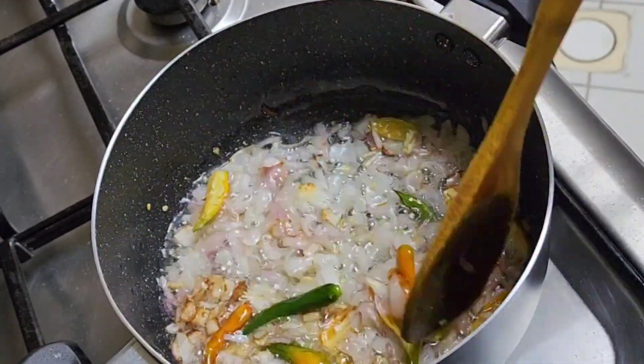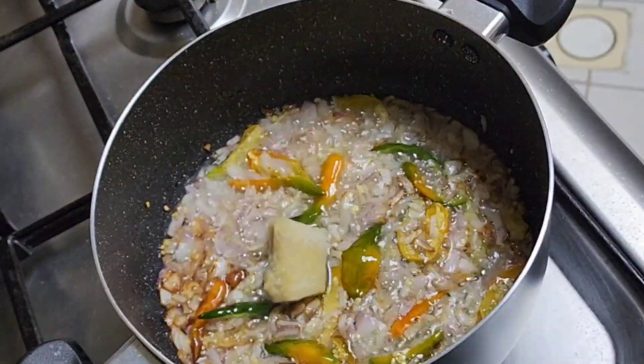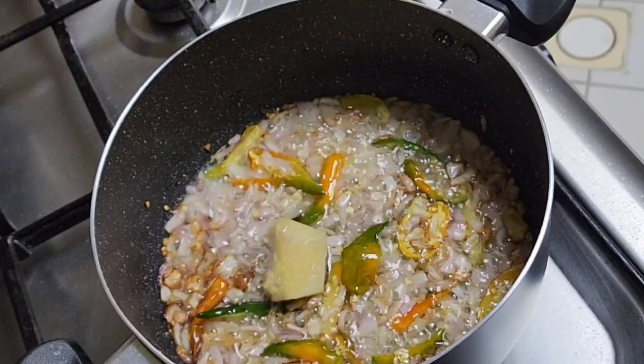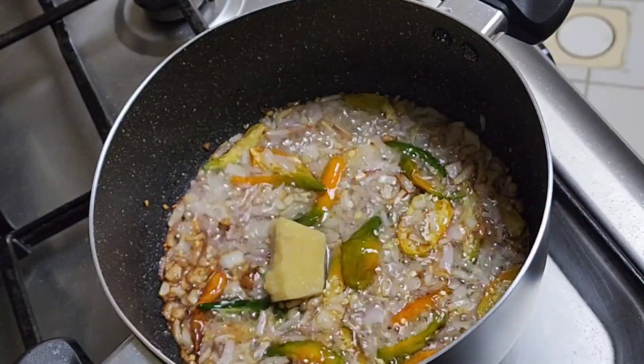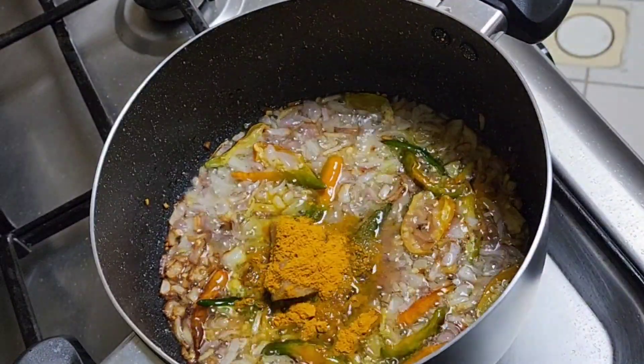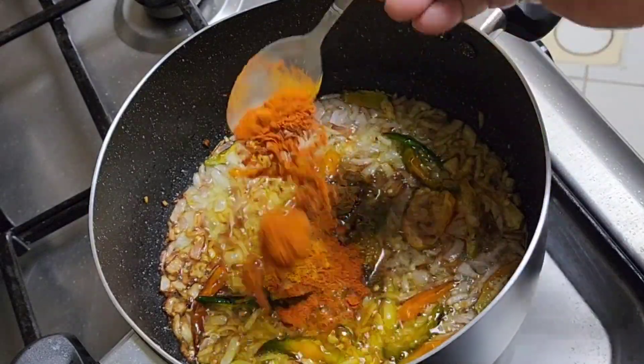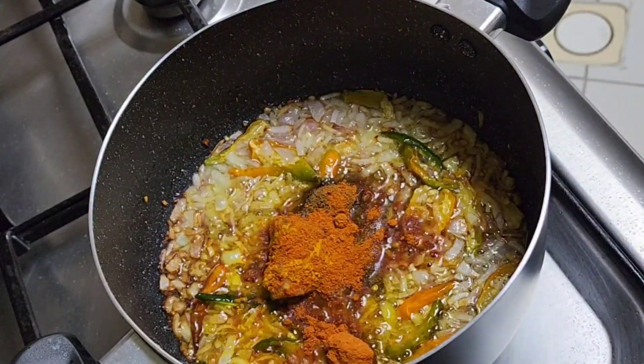When the onions become a little yellowish, add ginger garlic paste, then some salt and turmeric. Then add roasted cumin and black pepper powder, and then red chili powder.